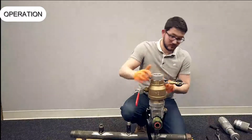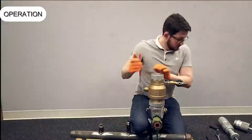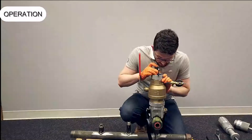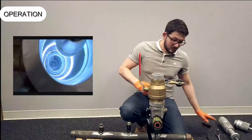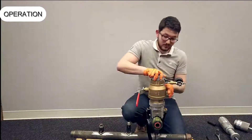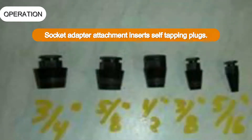Remove the slide hammer removal tool with the captured flapper ring. Fit the viewport and use a flashlight to look down through the T to determine if the hole in the main is round and has a smaller diameter than the bore of the T. If it does, then a self-tapping plug can be used to stop the flow of gas.